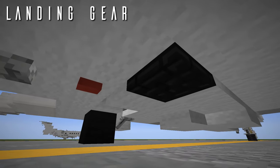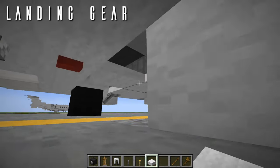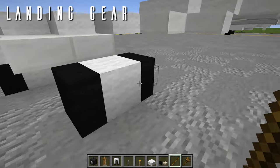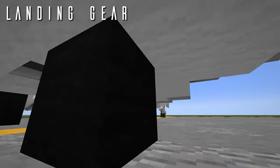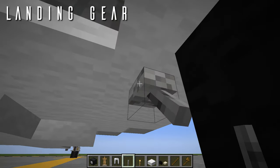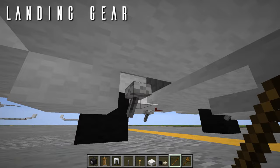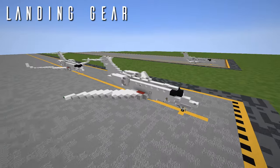We build the same main gear on the right side: clear the trapdoor, place temporary blocks, dead fire coral fans straddled between block layers, a lever flipped facing backwards for the trailing link strut, and a wool top slab for the opened gear door. Once that top slab is placed, WorldEdit pastes it above the lever. That is everything for the landing gear — and the Citation 10 is done!